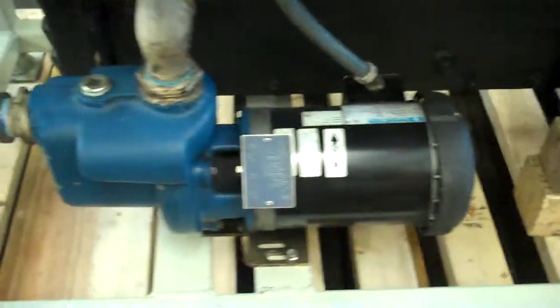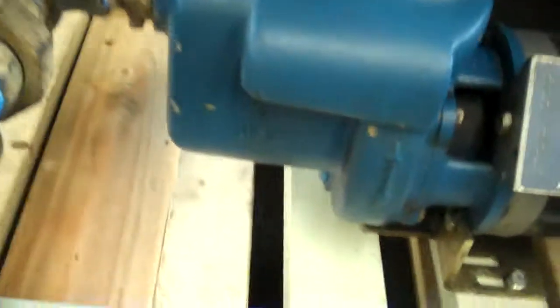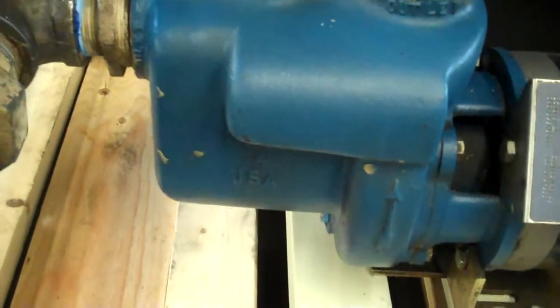It's got a pretty hefty two horsepower pump, a self-priming pump with the little belly section there adjacent to the impeller. And it's got a cleanable plate style heat exchanger here.